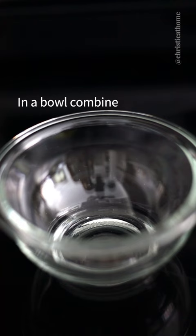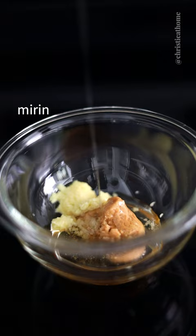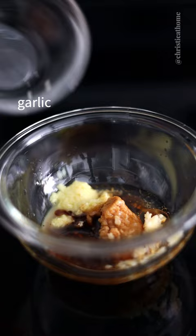In a bowl, combine honey, yellow miso paste, ginger, mirin, sesame oil, cooking sake, regular soy sauce, garlic, and black pepper.